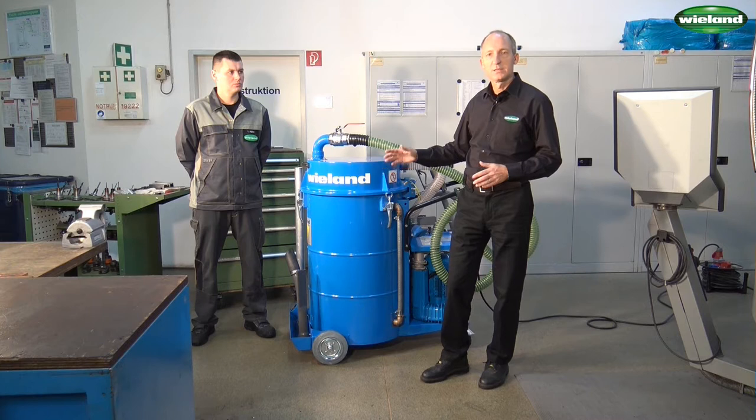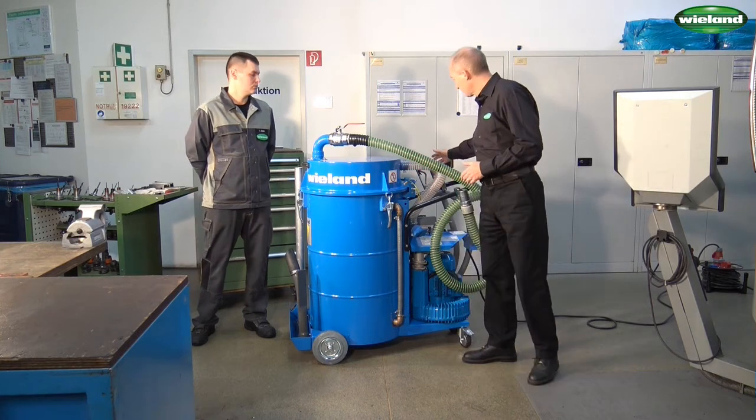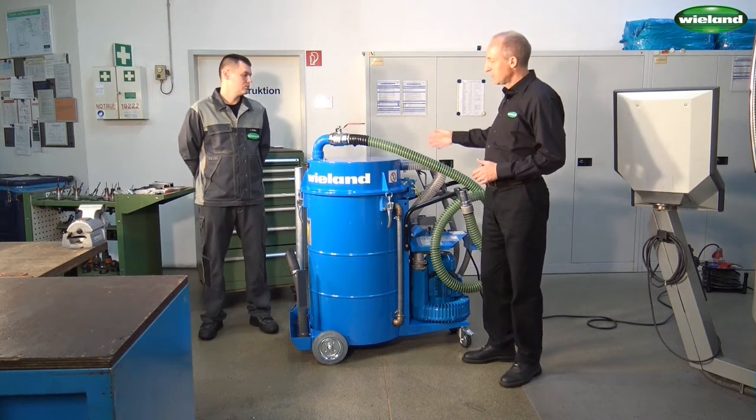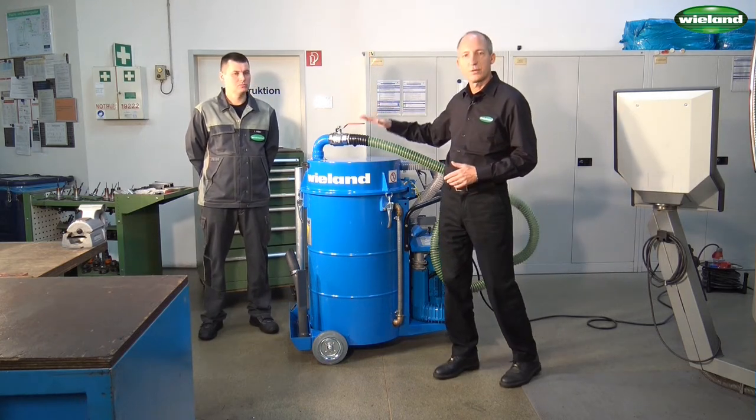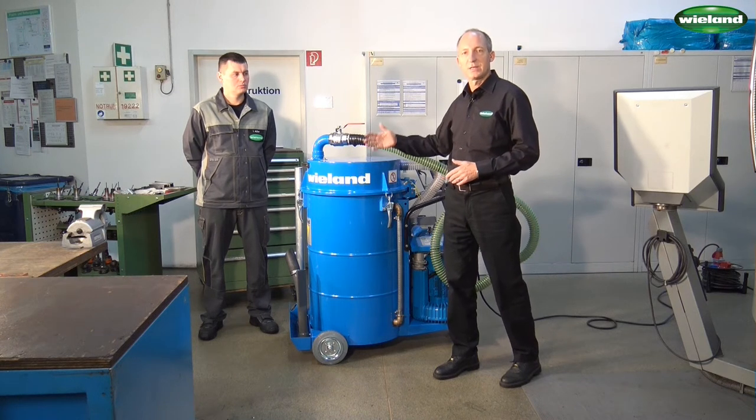In order to return the liquid into a container of the client, we have here the return hose. We are now creating, with the help of the vacuum pump, a pressure above the coolant.